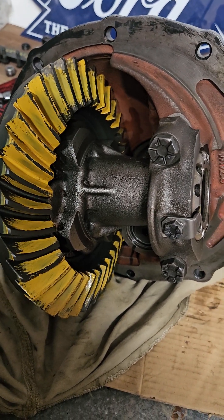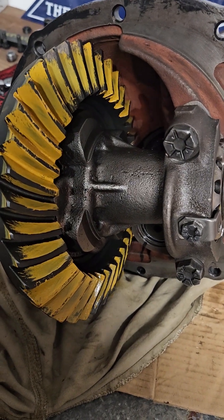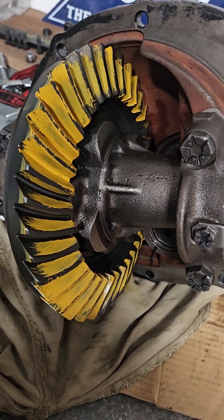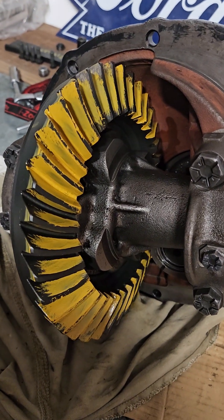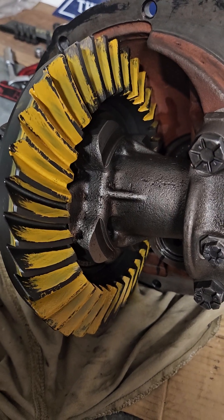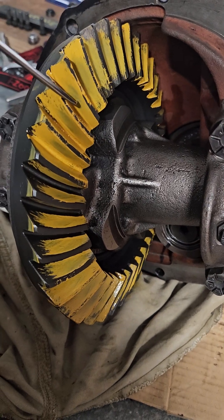I was checking the pattern for pinion depth. I reused the shim from the previous setup, which makes sense since I didn't change the ring and pinion — just making sure everything's good. I may have gone a little crazy on the oil-based paint that came with the kit.